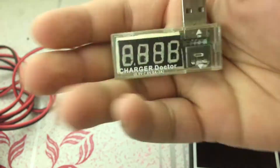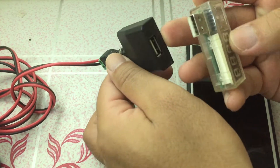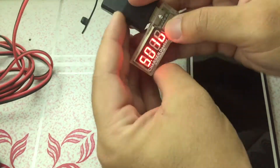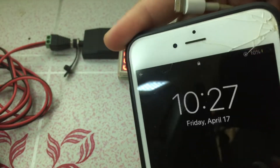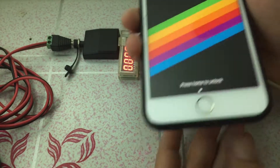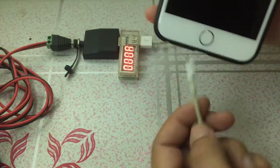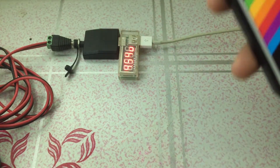We'll also be using this charge doctor to measure the voltage going into the iPhone and also how much current the iPhone is charging at. The iPhone only has 10% battery, and we'll see if it's possible to charge it to 100% and if it does, we'll also find out how long it took.